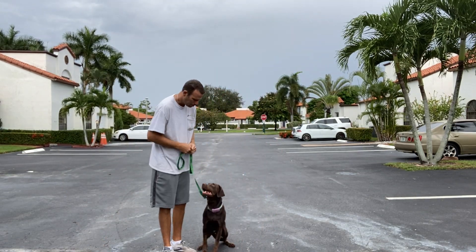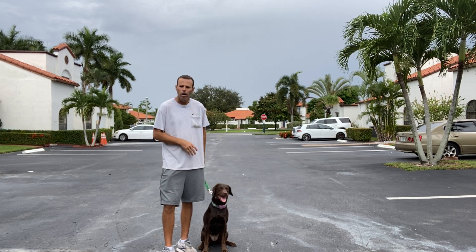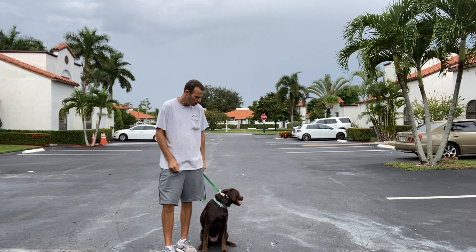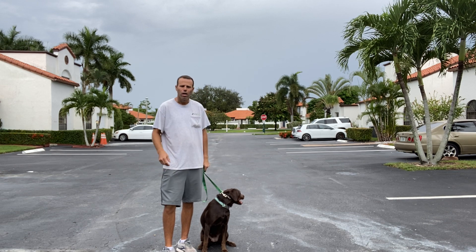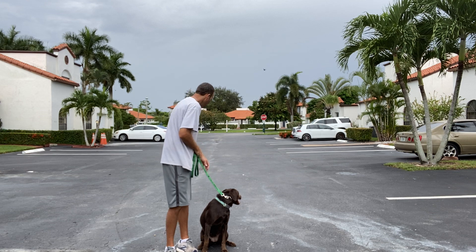All right, Gravy. Good girl. Okay, right now I'm going to do some leash walking with Gravy here. It's kind of overcast today, so it's much nicer to walk because I'm so hot.